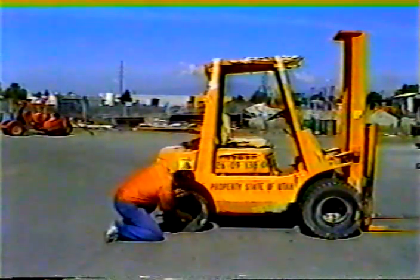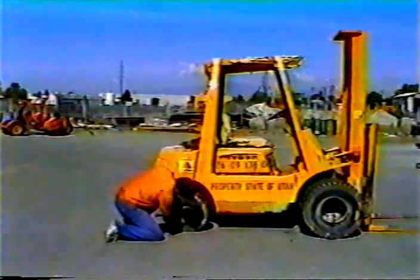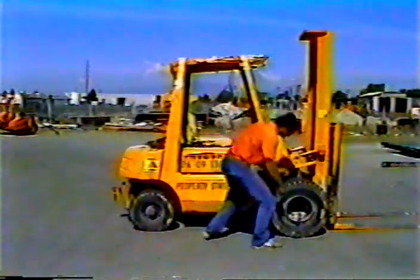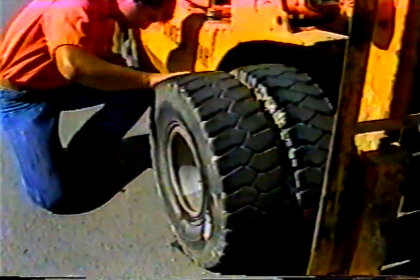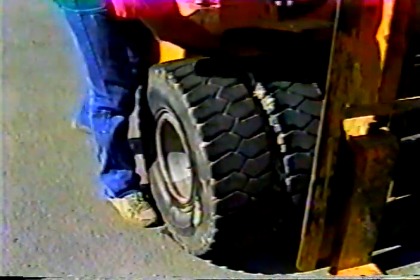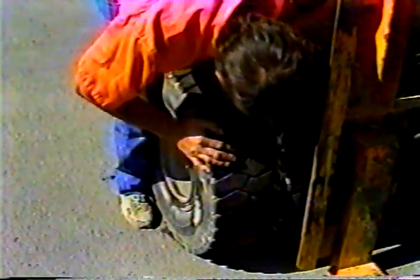Tire trouble is about the last thing you need. So make sure there is enough pressure and that all the lug nuts are tight. Look over the tread and sidewalls for uneven wear, cuts, or punctures — anything that could cause problems later on.